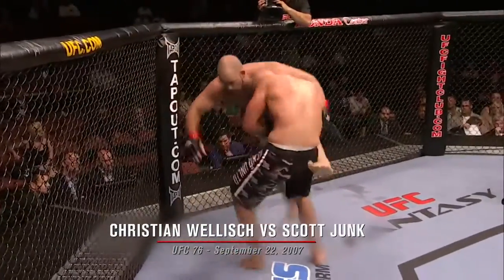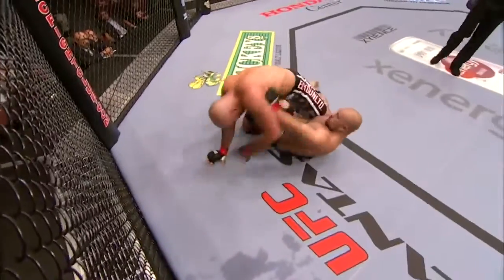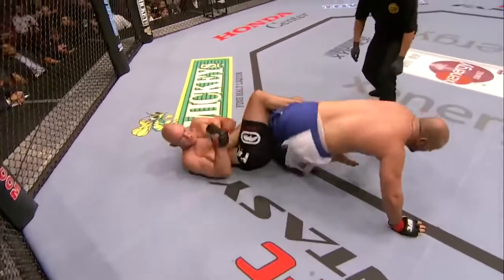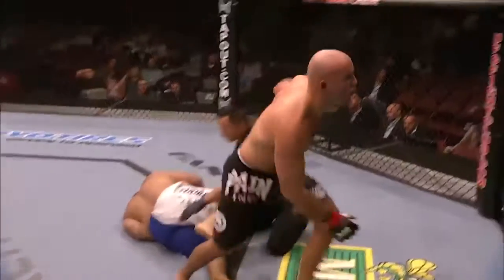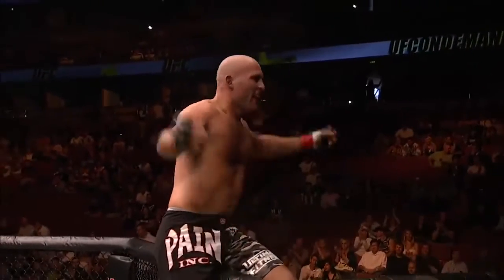He's doing a good job of avoiding the punches. And he's gonna get his takedown, yes. And he's on top. So he did look for the takedown, and immediately falls to a heel hook. Can he finish here? He's got it. Scott Johnson in deep trouble. It's time to take off. That scream before he tosses. Christian Rolish wins!